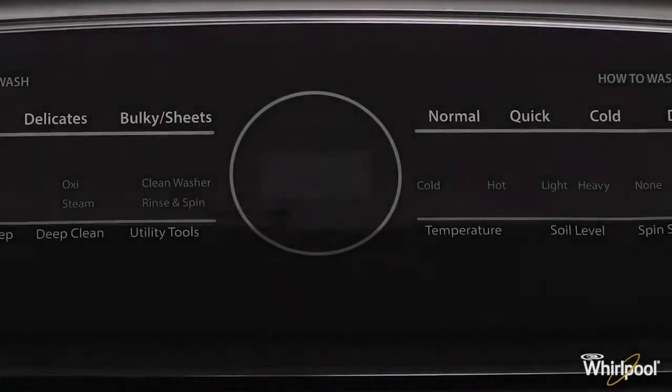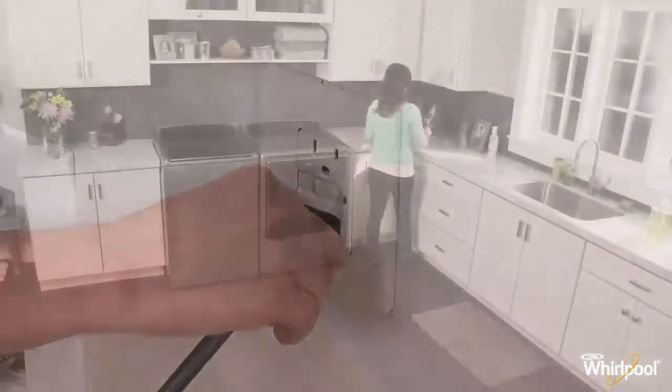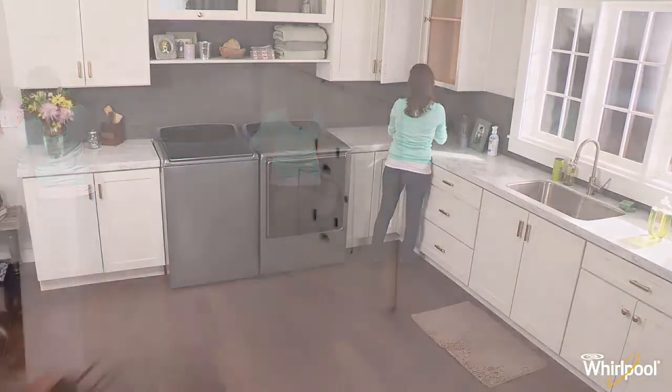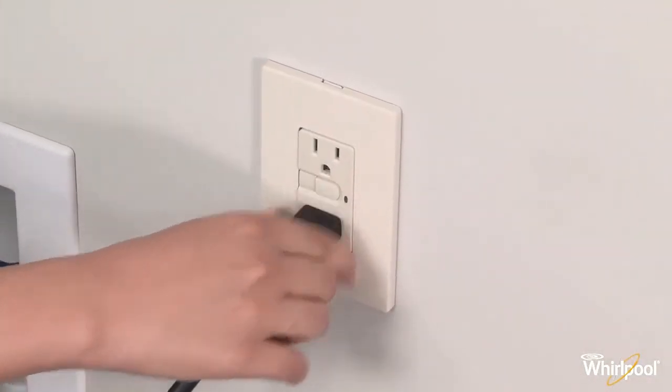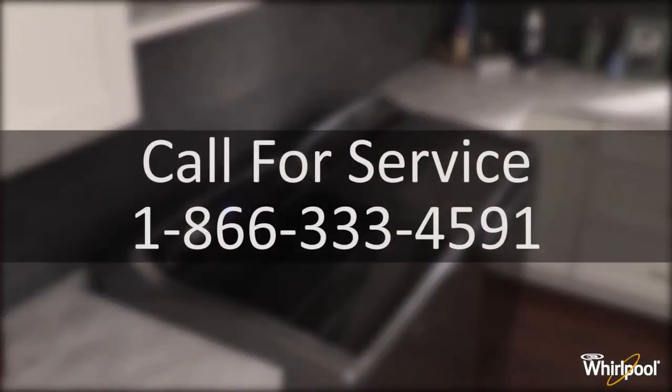This code on your console means your washer has detected an error and will require a reboot. Unplug the washer, wait for two minutes and plug the unit back in. If this is unsuccessful, please call service at 1-866-333-4591.